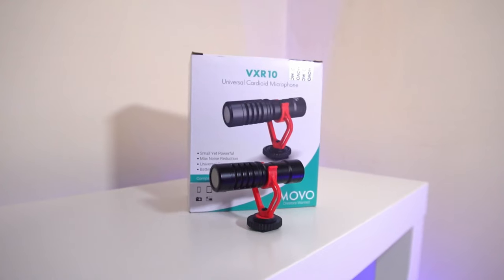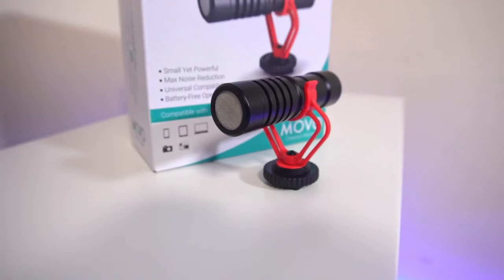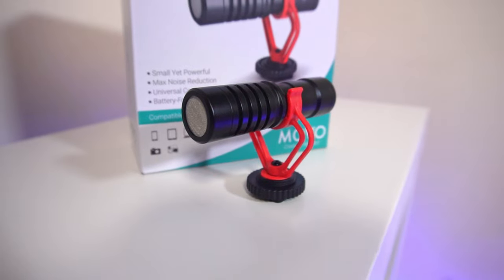I use a USB microphone just above what you can see in the frame, but when I want to condense my setup or take it outside, I can't do that with a big microphone. So I went and had a look on Amazon — that's where most people tend to do that these days — and I stumbled across this: the Movo VXR10 Universal Cardioid Microphone. I'll leave the link in the description below. It's one of the cheapest little mics I've seen, and I thought I'd get it and see what it's like.